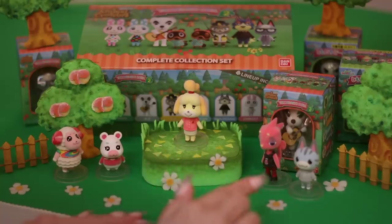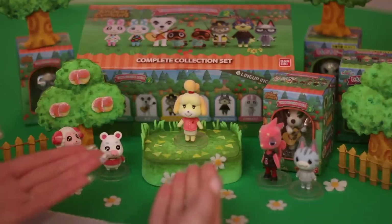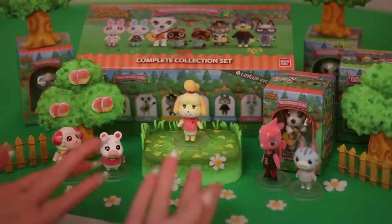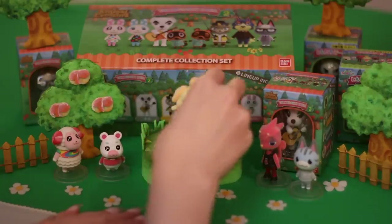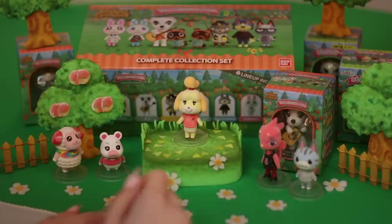Looking at our little friend set up here, I didn't think this through — this is only five and we're already getting a kind of crowded town square. But it's fine; we'll fit them all. There's room for everybody, especially with Isabelle here.